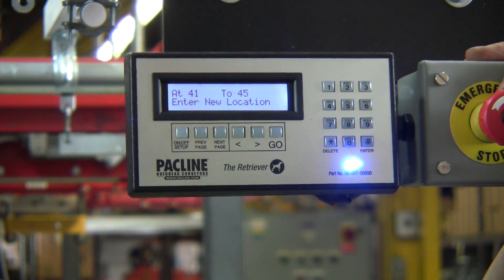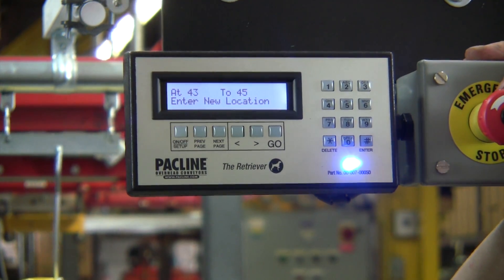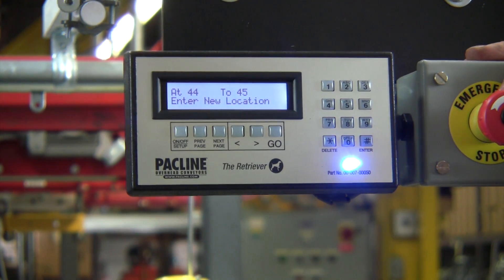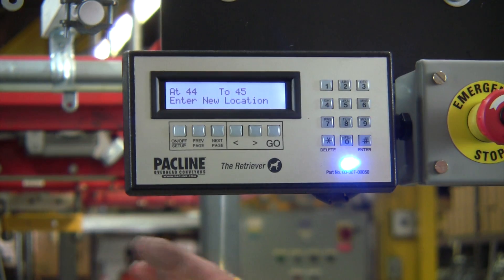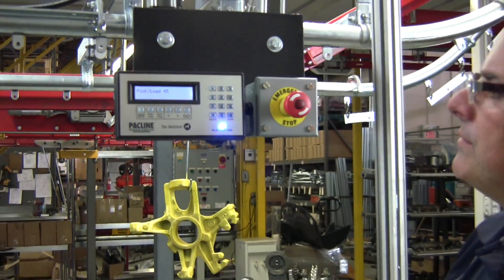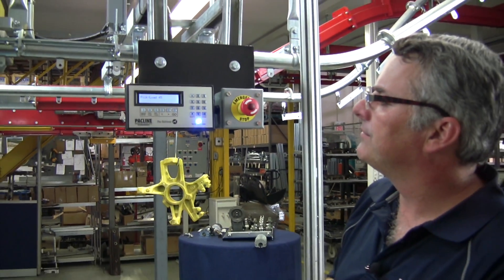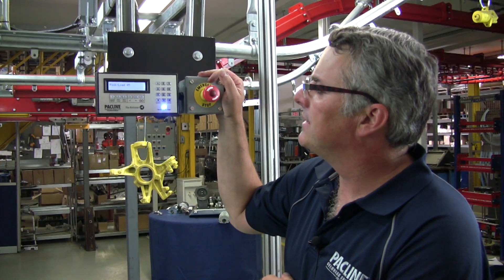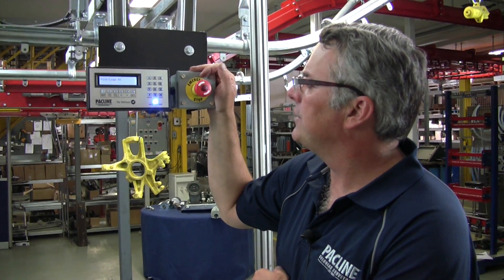So that's good when you know the location of what it is that you're picking. Most customers will keep track of what is in what location, and they can divide that conveyor into, for example, feet of conveyor. So we're now finished. We pick and load, we take that item off, and we can enter a new location number.